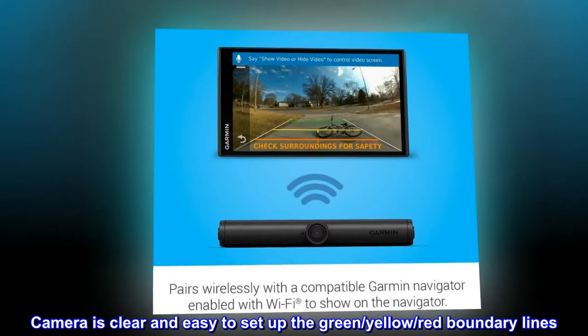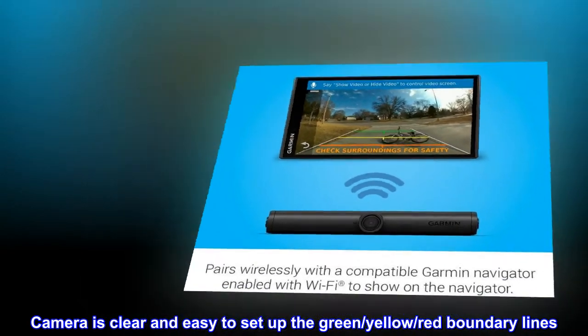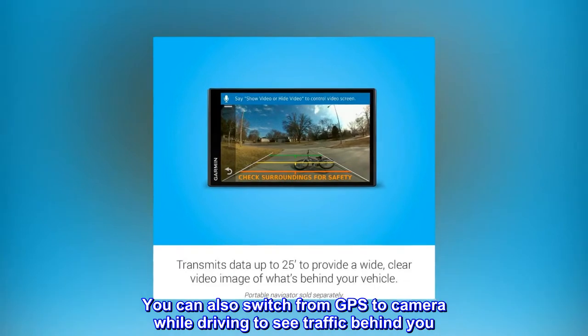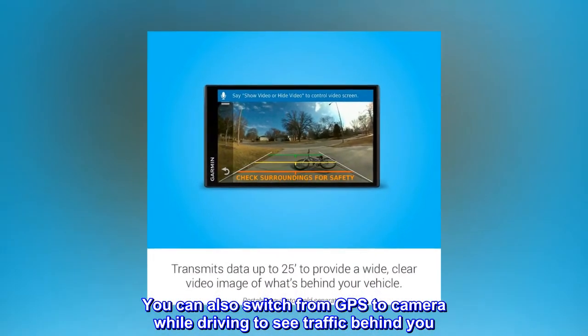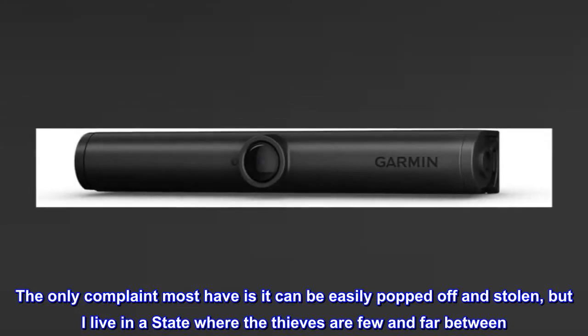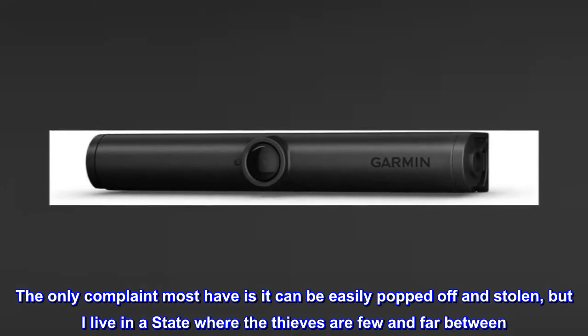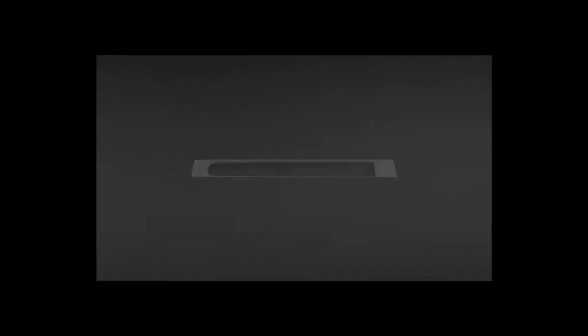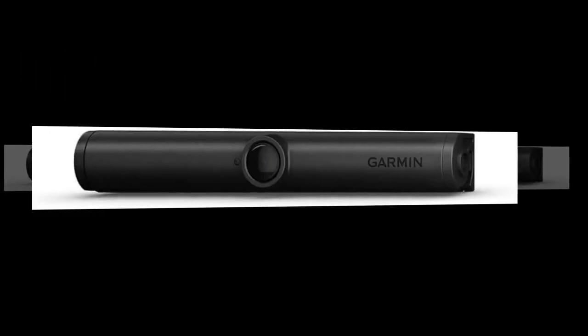Camera is clear and easy to set up the green, yellow, red boundary lines. You can also switch from GPS to camera while driving to see traffic behind you. The only complaint most have is it can be easily popped off and stolen, but I live in a state where the thieves are few and far between. Great camera.